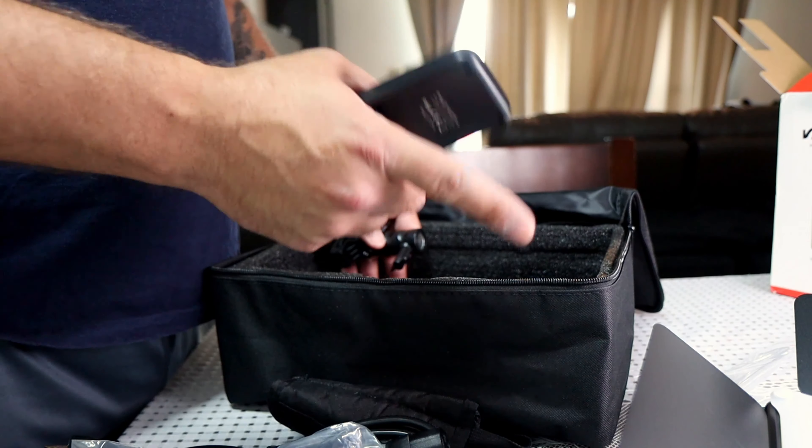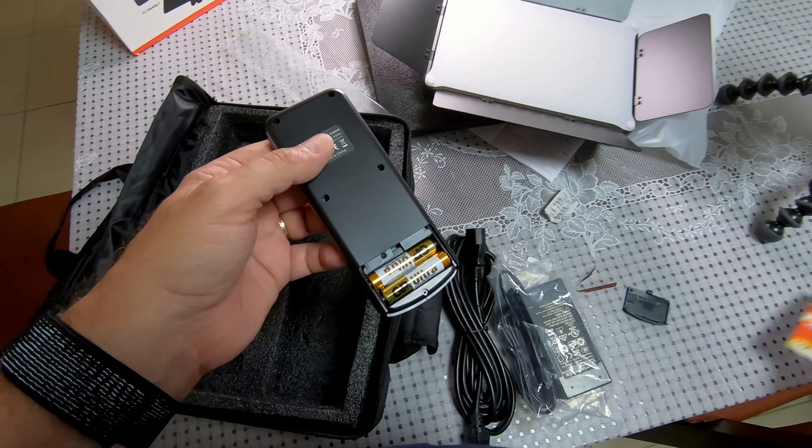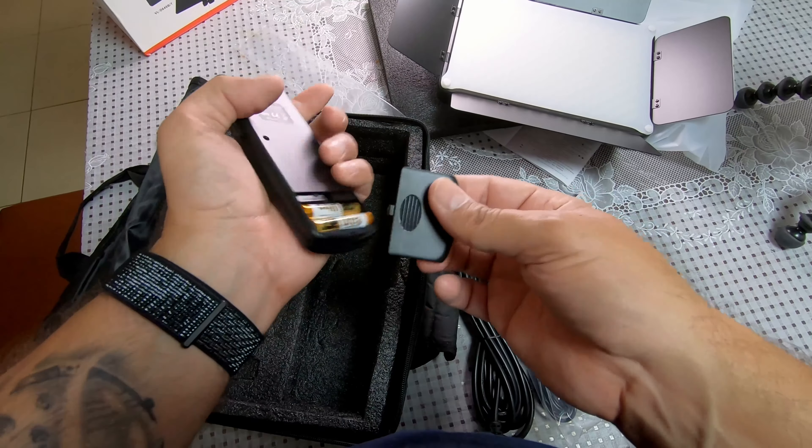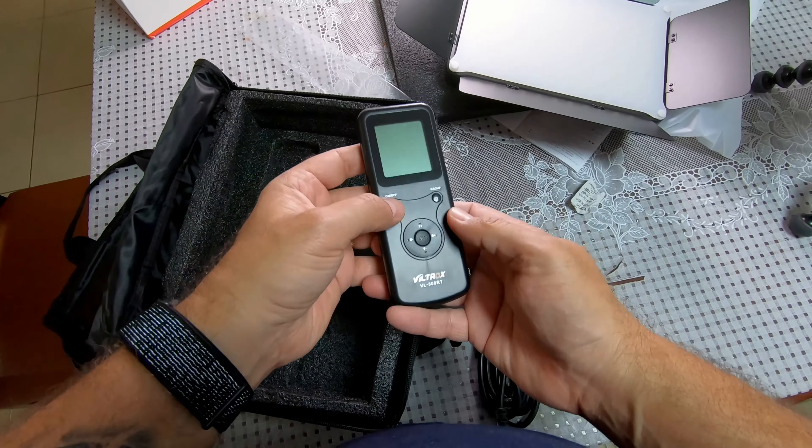Let's put some batteries in and see if the batteries for the lights are charged and see how it works. I got some triple-A batteries for the remote. The remote has an illumination light on the background. I think it's an RF remote — not infrared — so there are multiple groups you can set the lights to, so one controller can manage multiple lights.